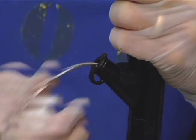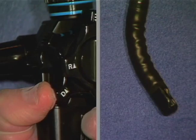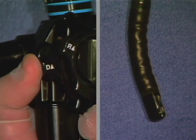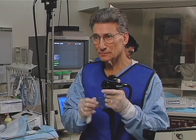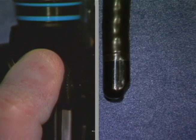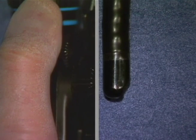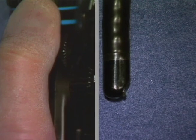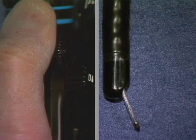If the lithotriptor encounters resistance during insertion, do not force it. Relax the endoscope's angulation mechanism until the lithotriptor sheath can be passed smoothly. Hold the lithotriptor close to the channel when inserting. Lower the forceps elevator when the basket tip touches the forceps elevator.